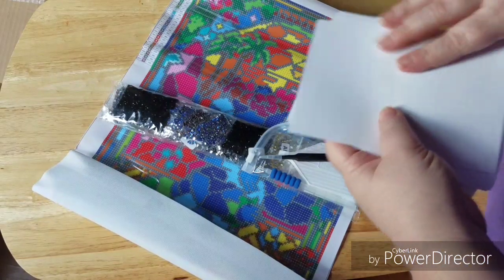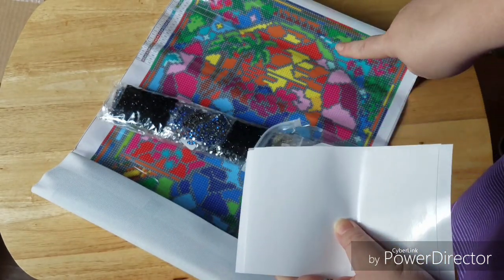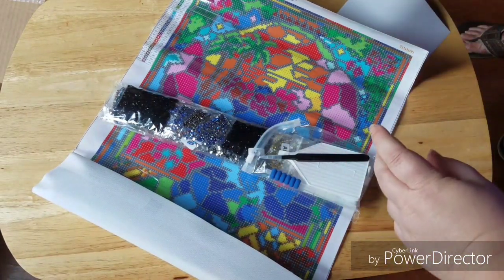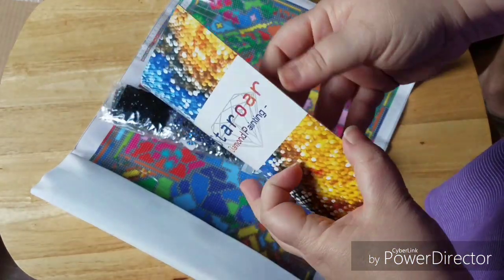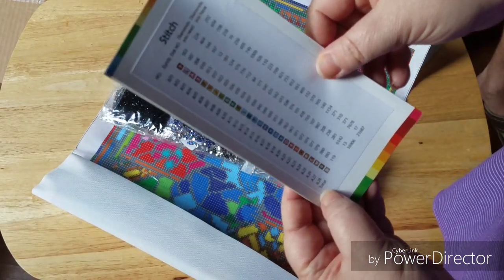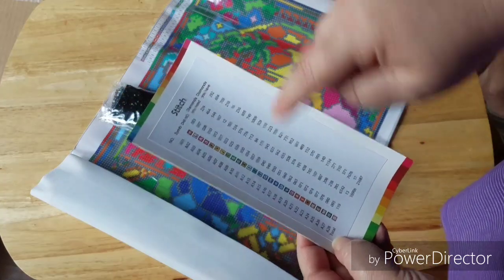I do need the paper — I forgot about that. Here are the sheets of paper that they provide in case I want to take off the clear cover and put it on here — that's really cool. And this was the insert down in the bag that the whole kit came in, and this has got our chart — the key, the legend — whatever tells us what colors go where.